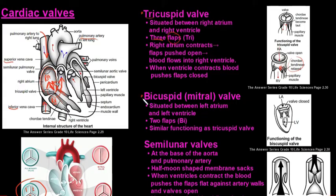Next is the bicuspid valve, also called the mitral valve. Bi means two, so this valve has two flaps. It sits between the left atrium and the left ventricle, and it's the only one of the four valves that has two flaps.